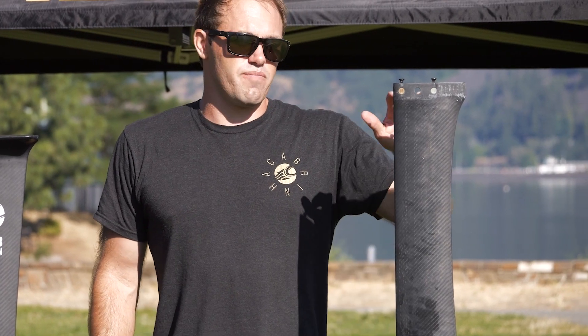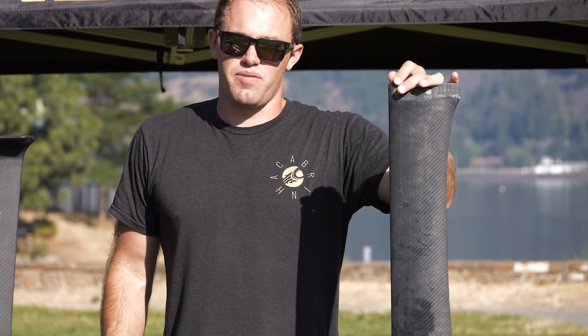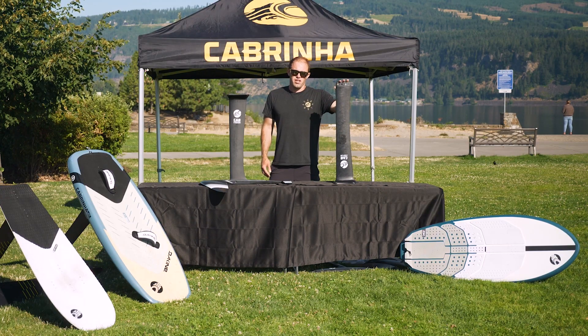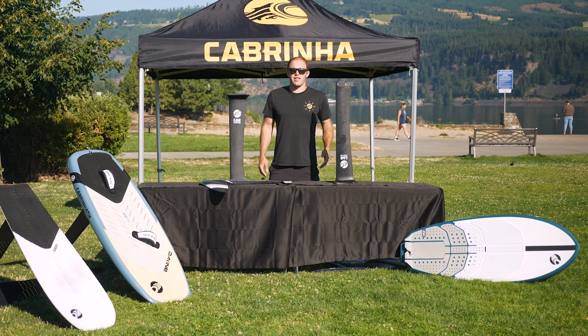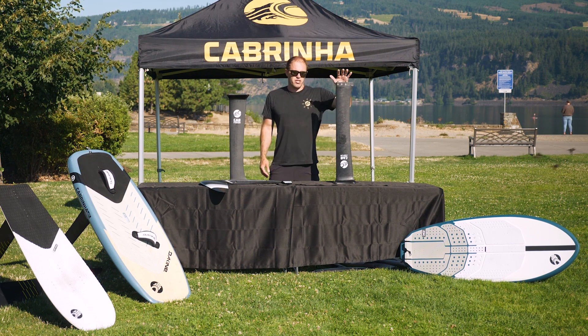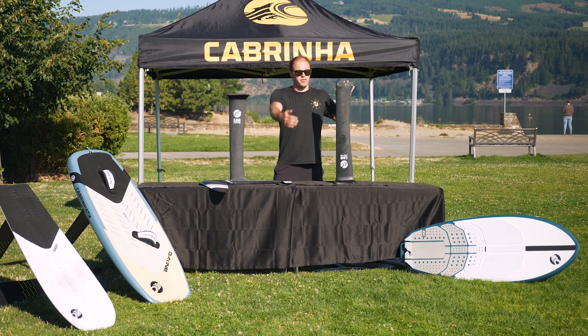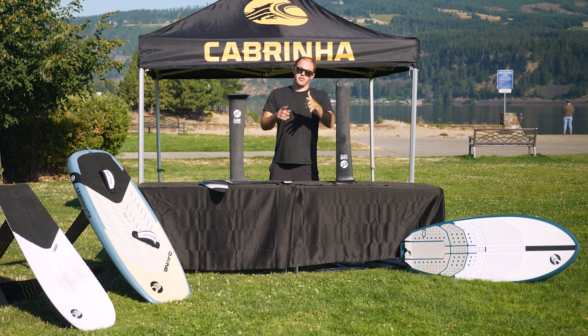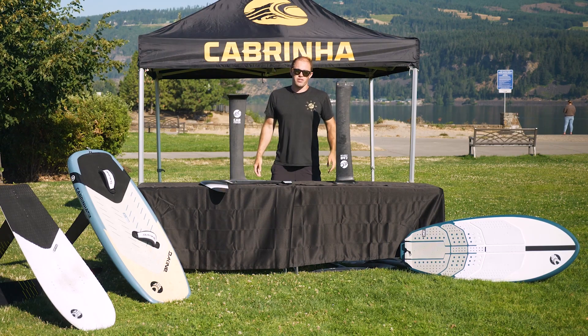As you progress in your foiling, you'll likely move into a longer mast. This is more suited for deeper water surf foiling, kiting, and winging. The reason you'd want a longer mast is to be able to clear larger chop, and be able to ride down waves and not breach your wing tip of your foil. This also pairs well with the higher aspect foils, because when you have more wingspan, you need that extra length so when you roll the foil over into a turn, you don't have your wing tip coming out of the water too much.